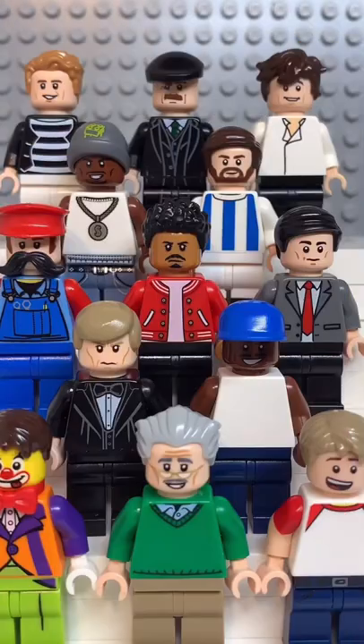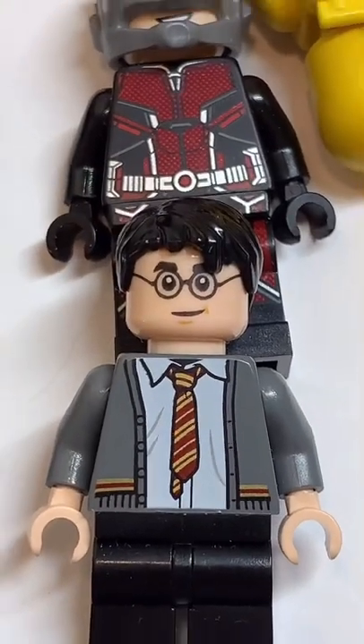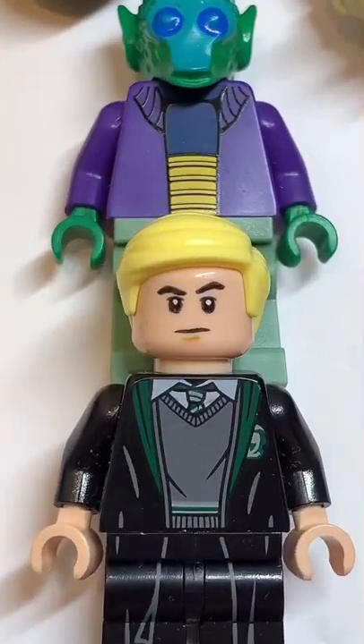Here's how to make a custom Lego Rocky. Starting at the top, you're going to use the hair from Harry Potter. Then you're going to use the face from Draco Malfoy.